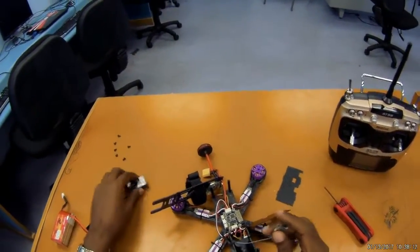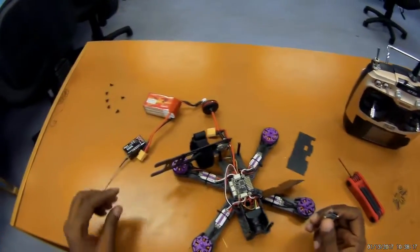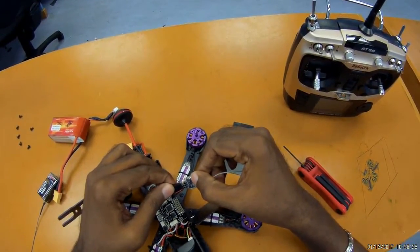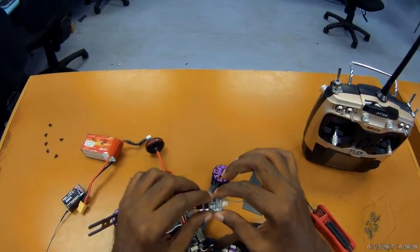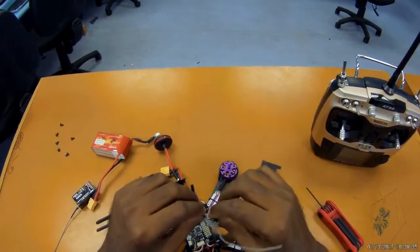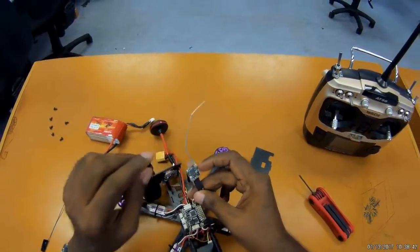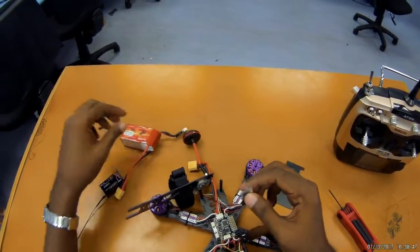So onto the receiver - let's first plug it in. This signal wire is indicated by this symbol here, so I'll plug it in this way. Just a little bit about this receiver: it's supposed to be a 10-channel S-Bus and PPM receiver, and the range is stated as 600 meters. I'm not sure about that, but we'll see.